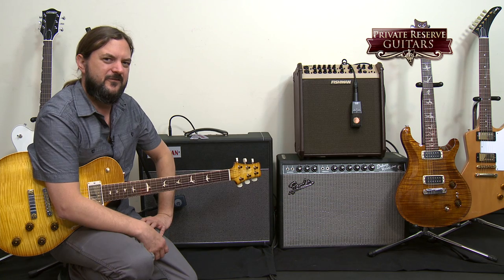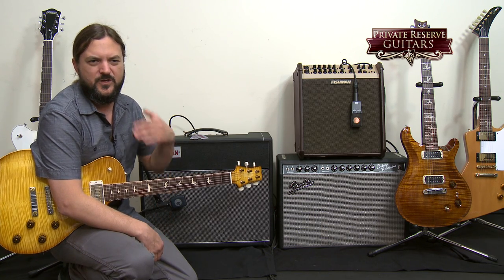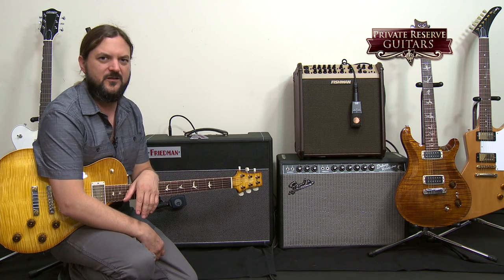On top of that is our Fishman acoustic amp, and that's an amp I use just for piezos in electric guitars. If we shoot acoustic guitars here at Private Reserve, we use a good condenser mic in front — rarely would I plug in an acoustic here.